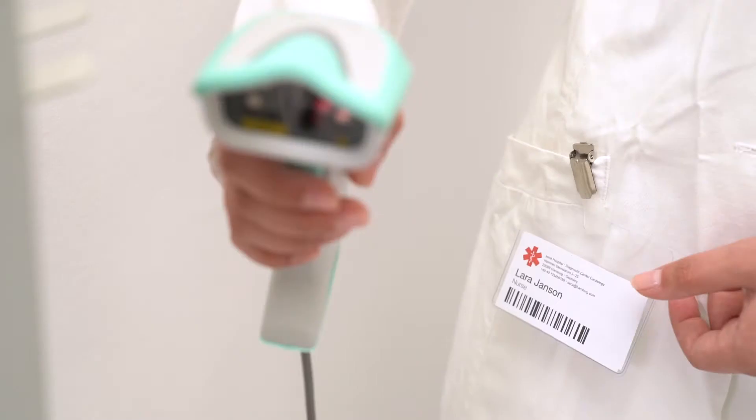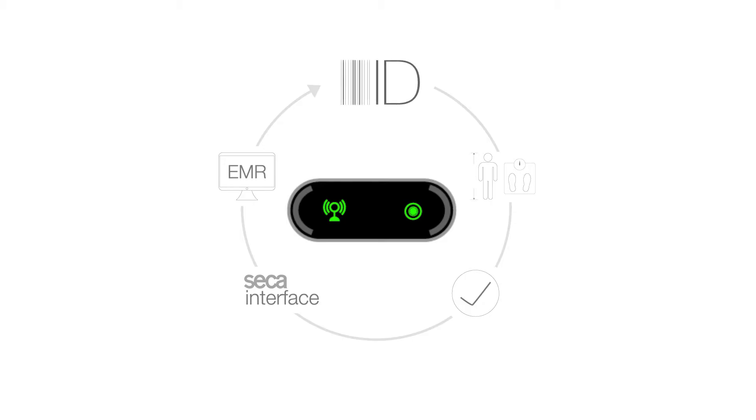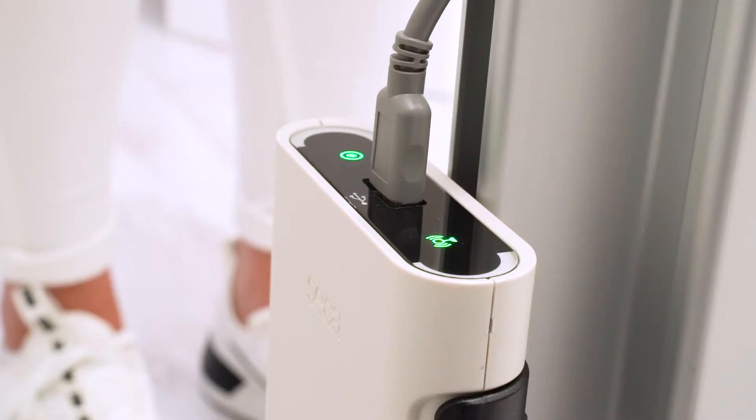To ensure trackable results, the user scans their ID barcode. This activates the interface module to receive the relevant data, which is indicated by green LEDs on the outer edge of the module.